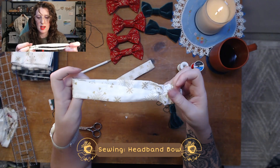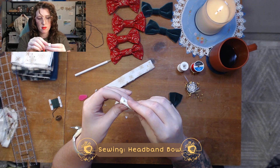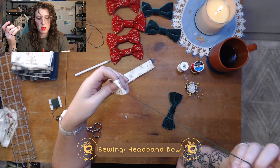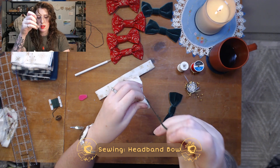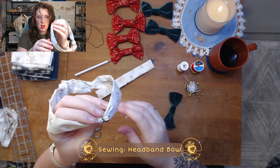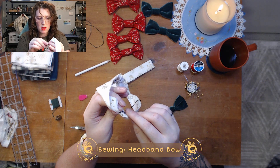Next thing we're going to do is fold this in half to find the center point — right there. I'm going to just poke through. Let's just see if this looks any good — fold it tight, kind of like that. That's exactly it. I'm going to just wrap a couple times here to make sure that it stays. Now on the inside, I'm going to tie a little knot here.